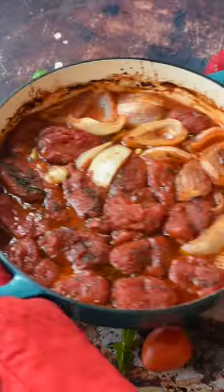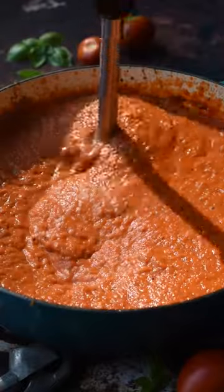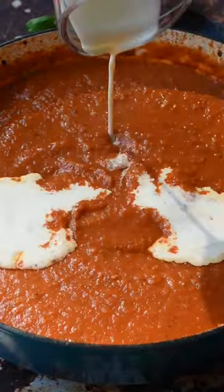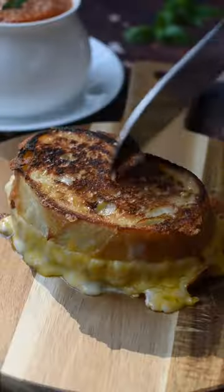Once it's done baking, it's now time to blend. You can transfer the tomato mixture to a blender, or you can use an immersion blender like we're doing today. Now add in some chicken broth and heavy cream. Mix that until it's fully combined. Now bring it to a boil over medium heat and cook for 5 minutes. And now you're ready to serve and enjoy.